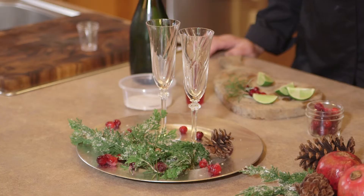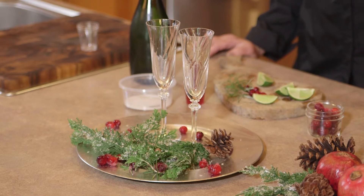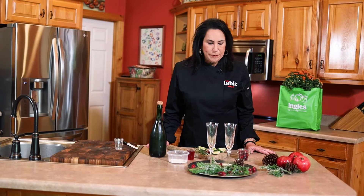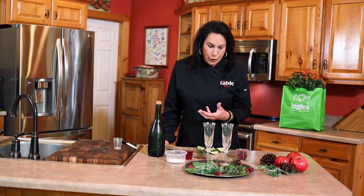Hello and welcome to the Ingles Table. I'm Abbie J, and today we're going to be making my cranberry champagne cocktail. I just got everything I needed from my local Ingles Market, so let's get started. It's the holiday season, and this is my favorite time of the year.